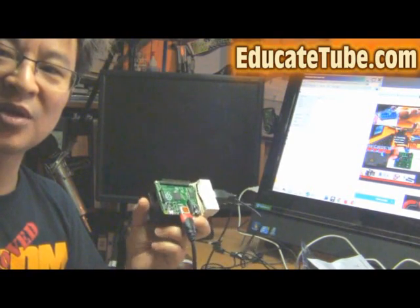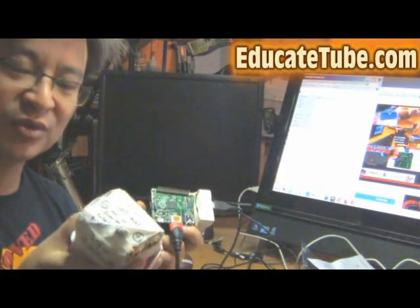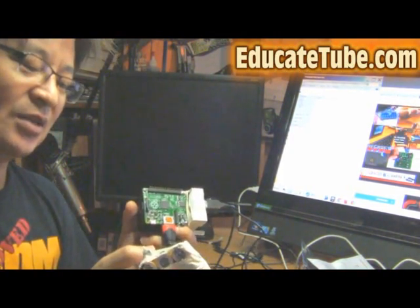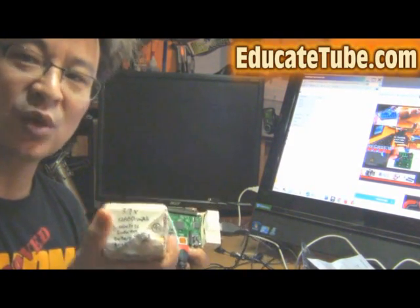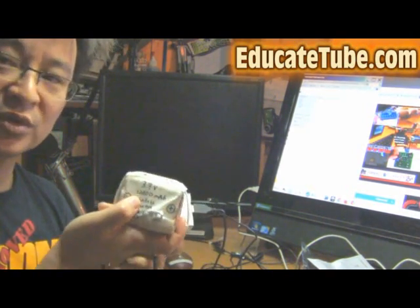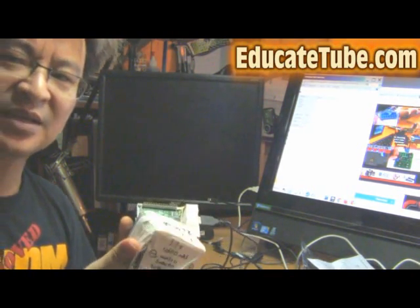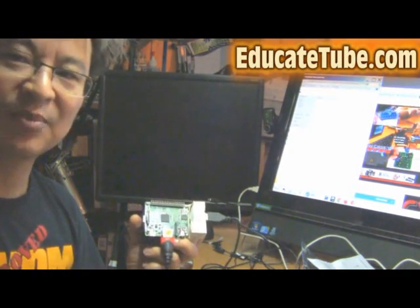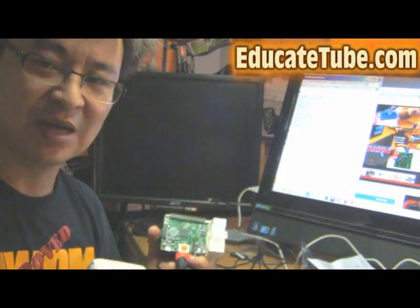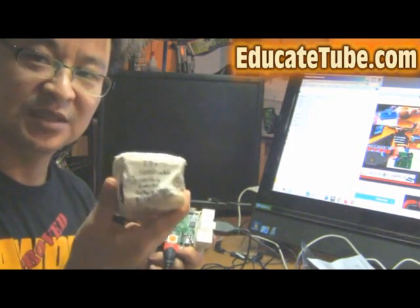With this 12,600 mAh battery, it can pretty much run the Raspberry Pi B Plus for around 10 to 12 hours, according to my calculations. I haven't exactly tested it yet with this pack, but I did test it with a lower-capacity lithium battery — around 9,600 mAh — and it kept running for at least 3 to 4 hours, so I'm pretty confident this will last at least 10 to 12 hours.